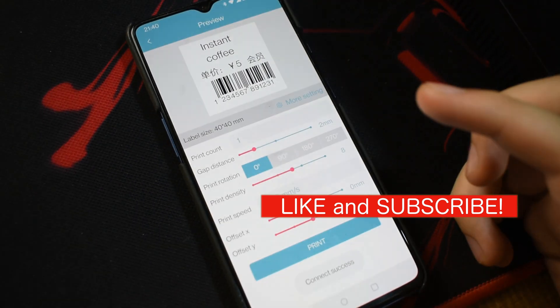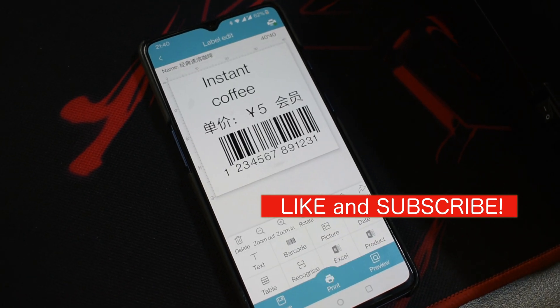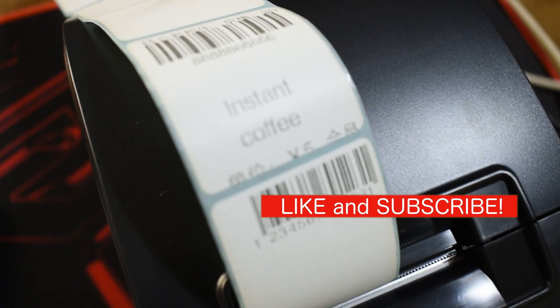So this concludes my video. If it helped you in any way, I'd appreciate it if you hit the like button and subscribe to my channel. Thank you.